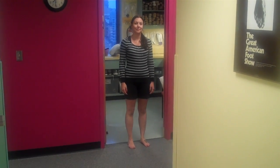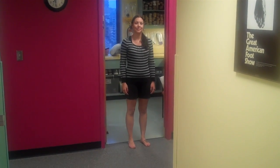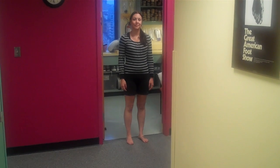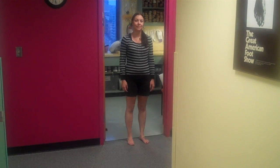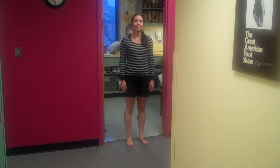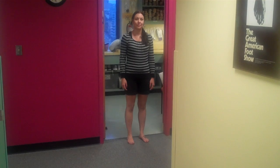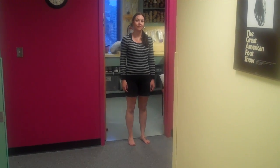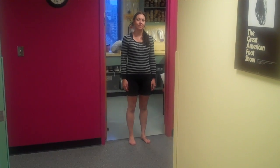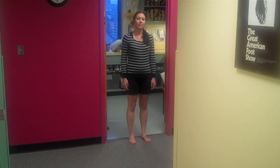Hi, welcome to another post from Dr. Blake's Healing Soul. Today, Liz is going to demonstrate probably the best exercise ever invented. It's called the Single Leg Balance Exercise, and it helps with knee injuries, ankle injuries, core strength, and foot strength, and is used in almost every rehabilitation program involving the lower extremity.